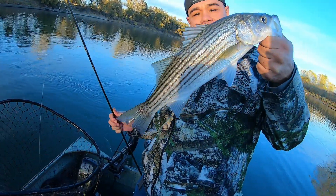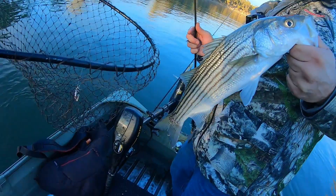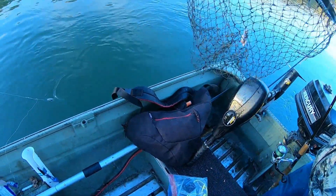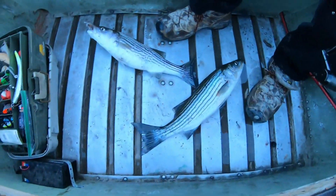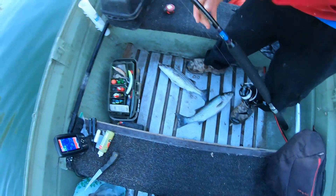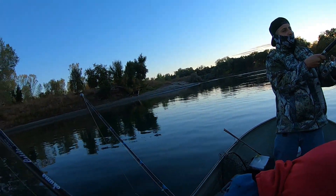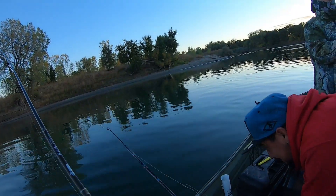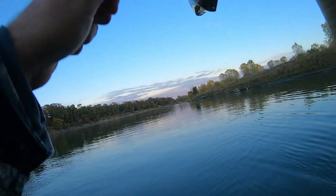This is what we're catching out here — a nice little keeper striper! We got a couple of keepers on board, look at that — two 18-inch stripers! Primo got one and I got one. Now it's time for Paco to catch one. We're out here fishing in Verona catching some stripers!